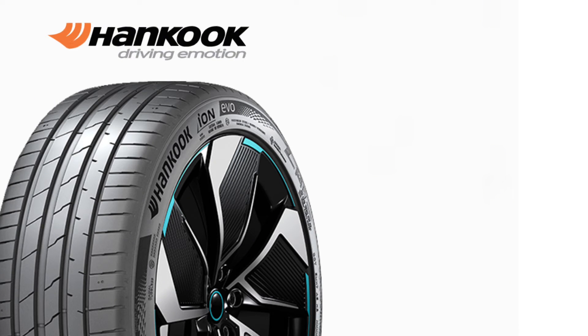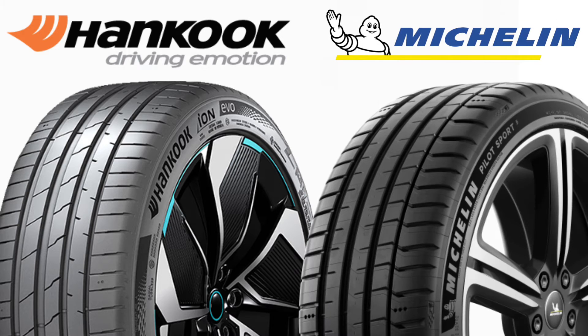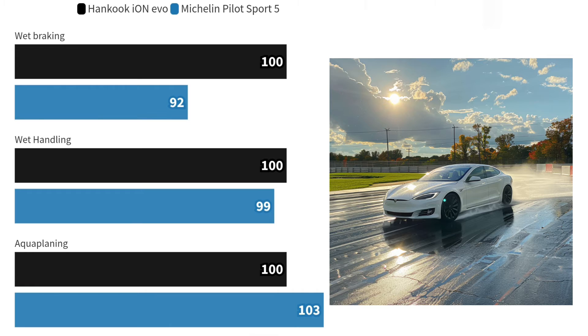The Hankook Ion Evo is making waves as an EV-specific tire, claiming to merge the best of performance and efficiency without compromise. Meanwhile, the Michelin Pilot Sport 5 continues to impress with its all-around summer tire prowess. In wet conditions, the Ion Evo astonished us by outperforming the Pilot Sport 5 in braking, showing that EV tires can indeed hold their own against top summer tires.